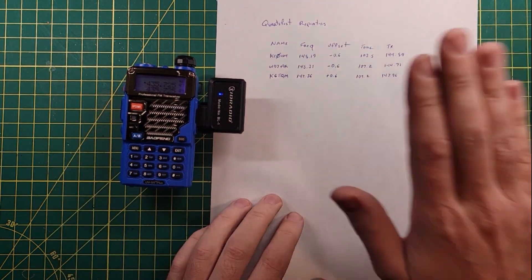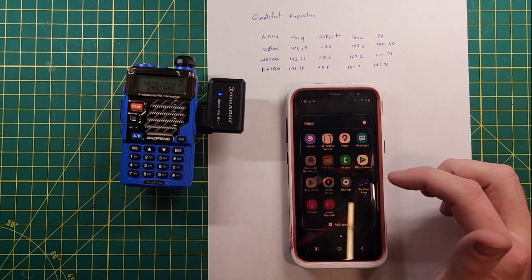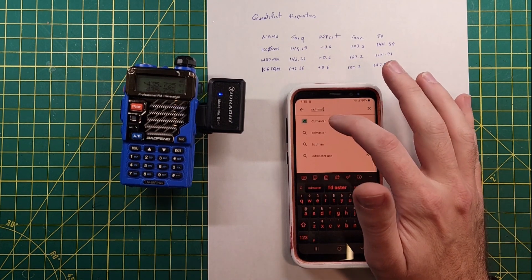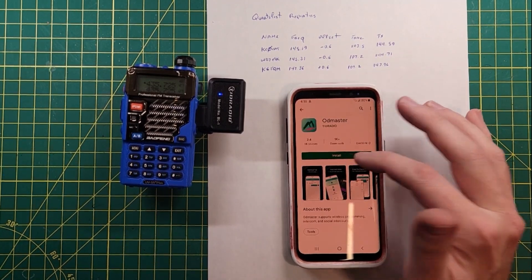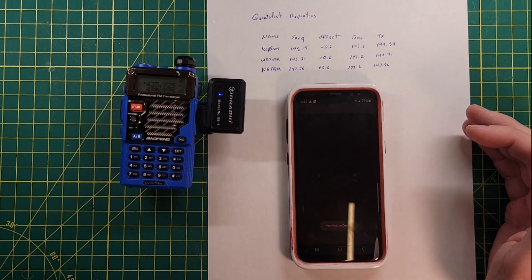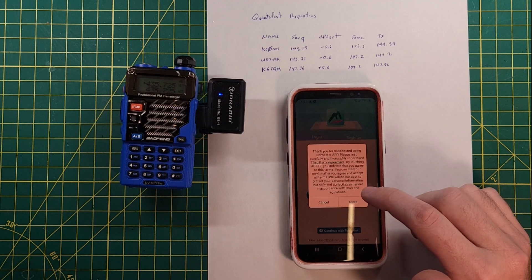I printed out a list of repeaters I wanted to add. The first thing we need to do is install the app, which is called ODMASTER. It asked if it could access phone media or files — no. Make calls? No. Permission denied, don't care. And then: thank you for trusting and using the ODMASTER app.